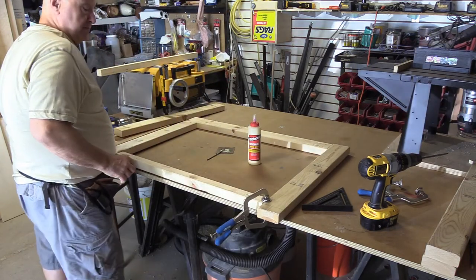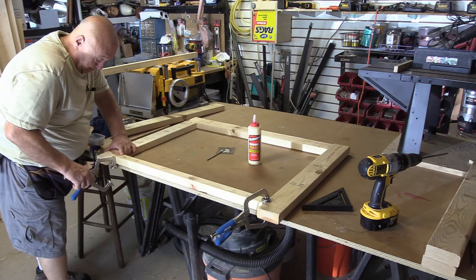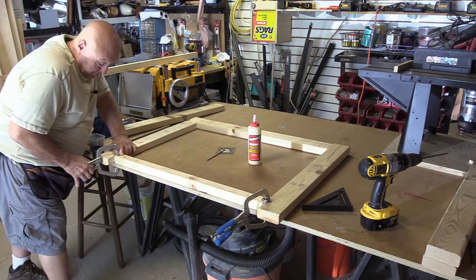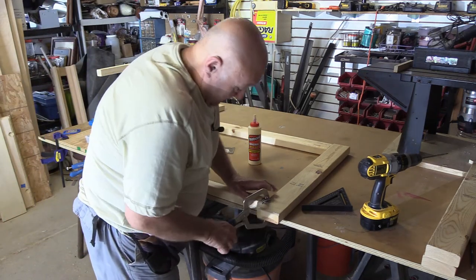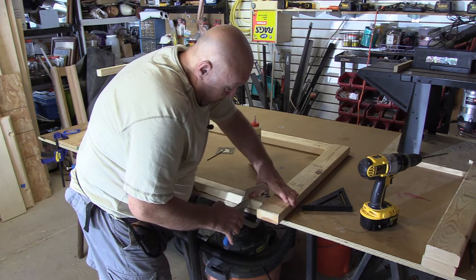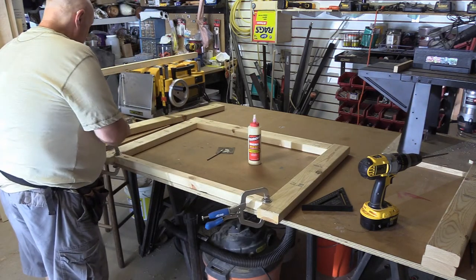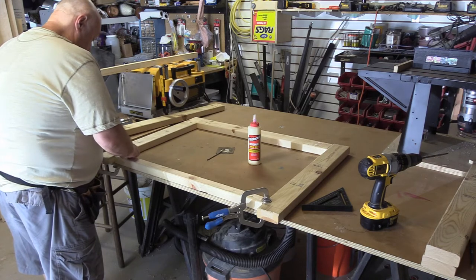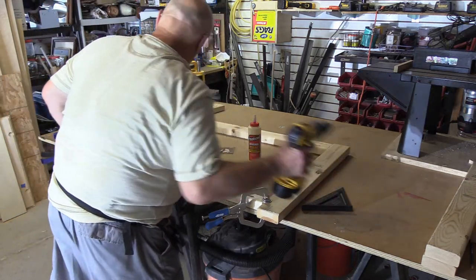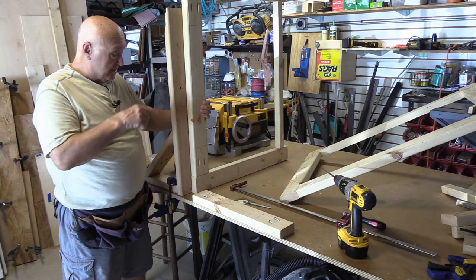Give it a little push. All right — this is one side of it, and then we're going to do the other side. Then I'll bring it back when we do the cross pieces and actually put it together. We're ready to glue this thing up. We've got the two sides made up.